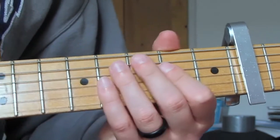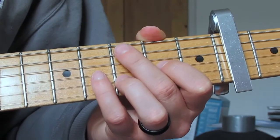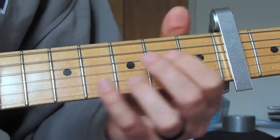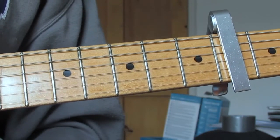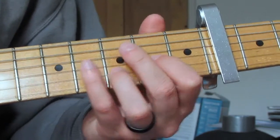After that we do twice through the main riff again. So it's: four times the main riff, that verse riff I just went through, then twice more of the main riff — and that's our verse. Let me play through the whole verse so you can hear it all together.